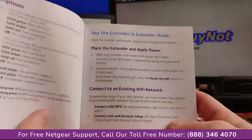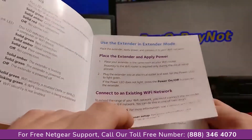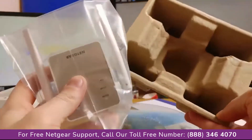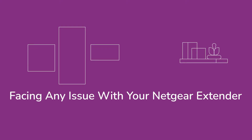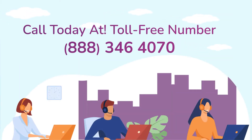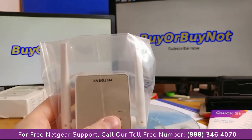All steps required for the initial setup are explained in a proper manner, so you should have no problem initializing the device. The device itself comes in a plastic bag.